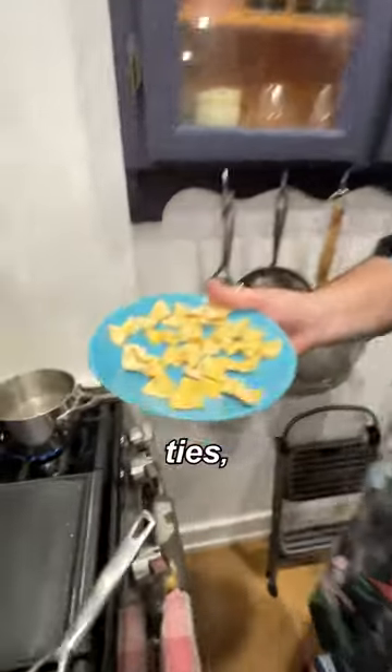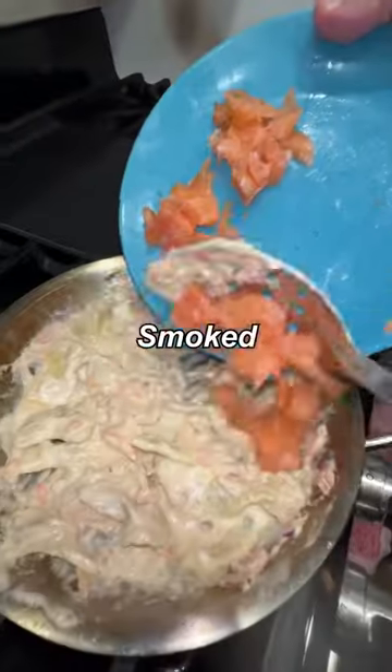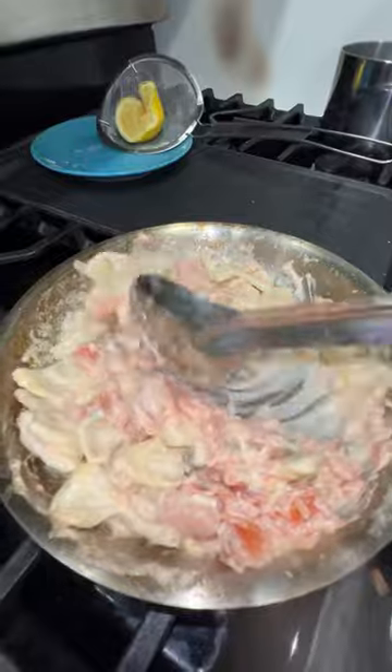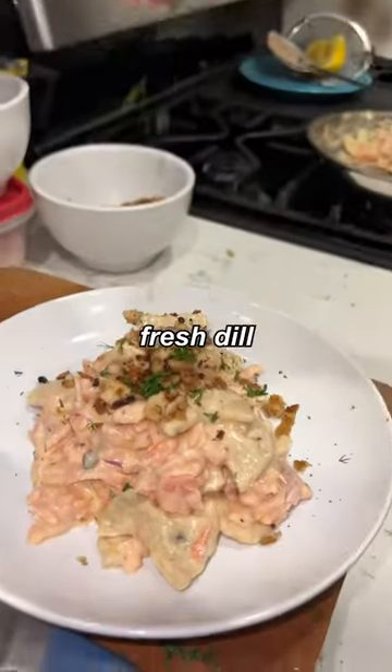Got our everything bagel bow ties. Put these into the pasta water, into our sauce. Smoked salmon — we've got 11 here. Now it's time to plate. Wow! Toasted everything bagel breadcrumbs, fresh dill, everything bagel seasoning.